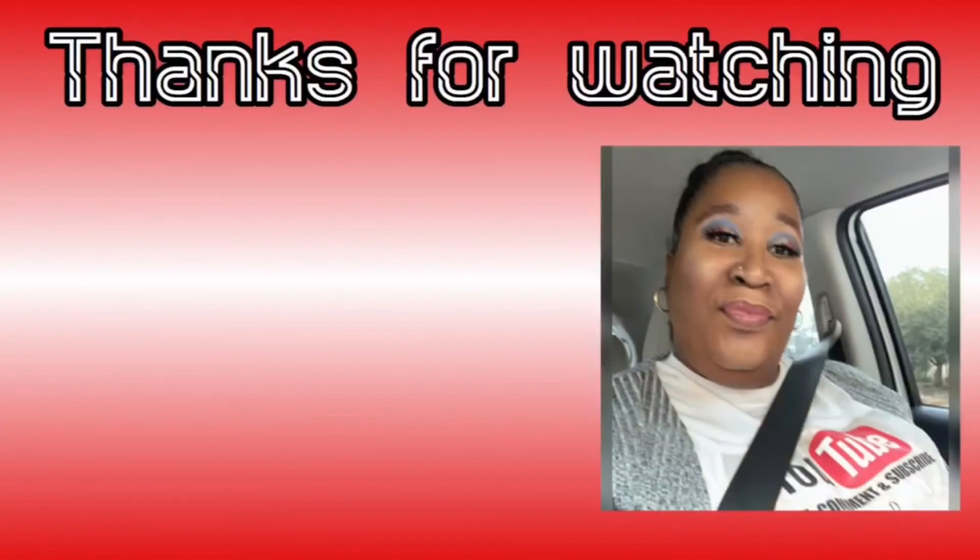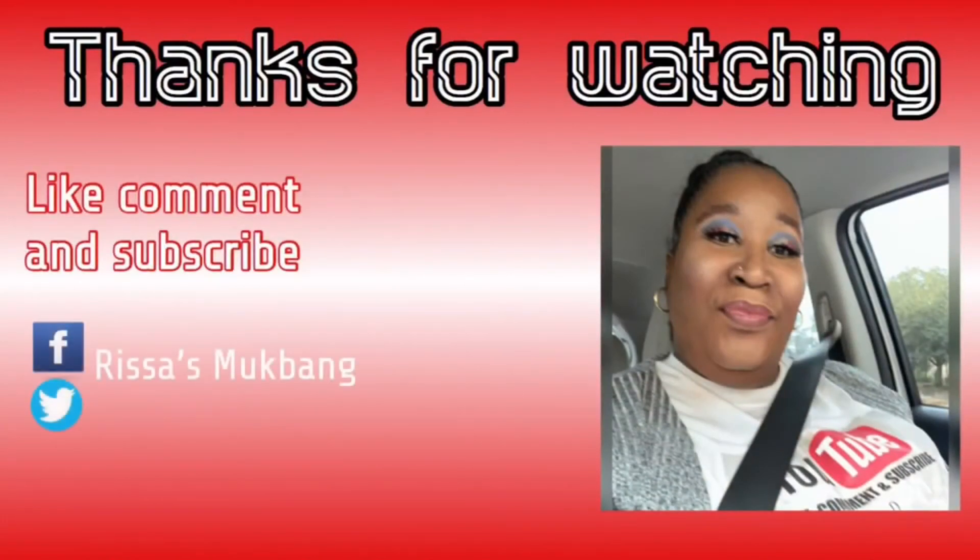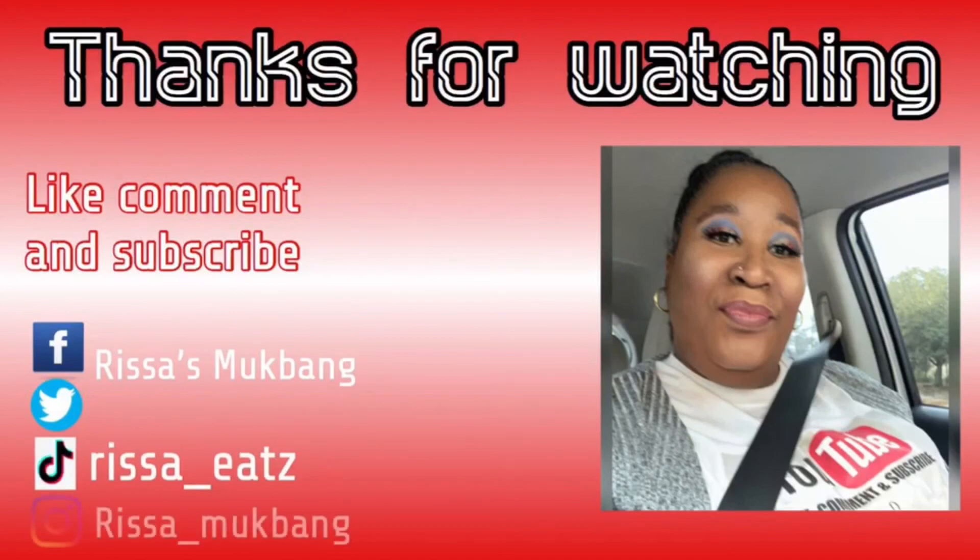Alright guys, this was so delicious. Thank you so much, Miss Tara Ann's Kitchen — it was amazing. I didn't think I was going to like it like I said, but it was delicious. I'm telling y'all to try it — well, I ain't telling y'all to try it, but if you want to try it, try it. It's very good. Thanks for watching, y'all stay praying up. Keep God first — God loves you and so do I. Love you, bye-bye.